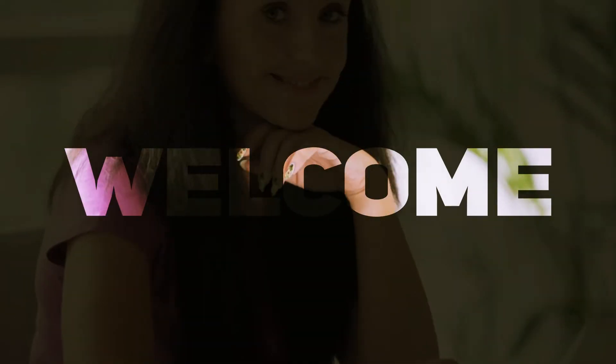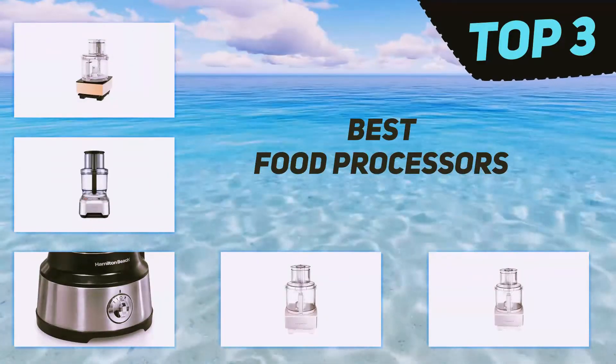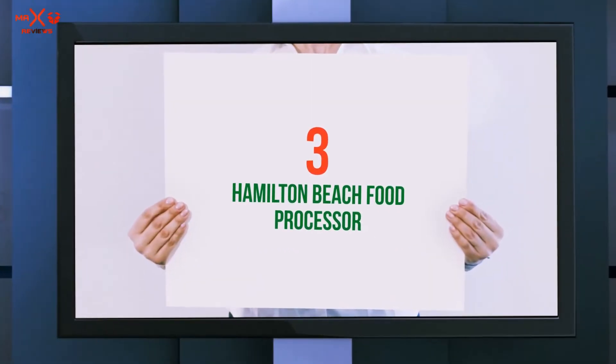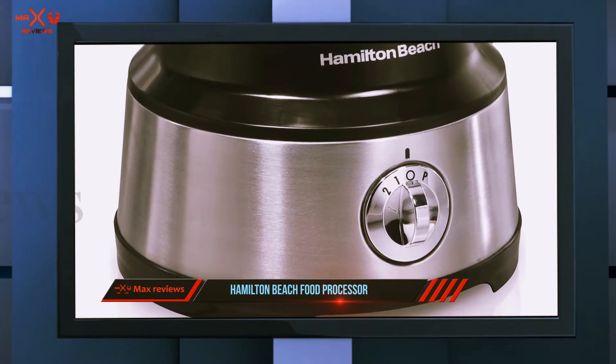Hi guys, welcome back to my channel. In today's video, we're going to check out the top three best food processors. Starting at number three, the Hamilton Beach food processor — this budget food processor will fit your budget and your kitchen.